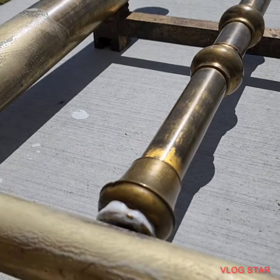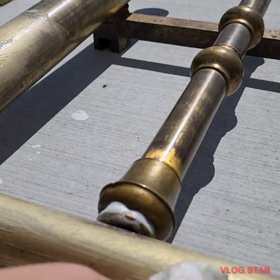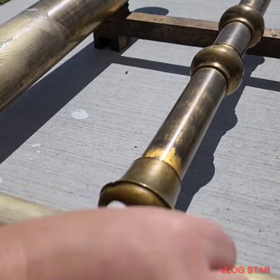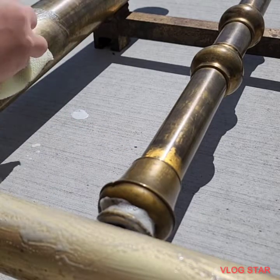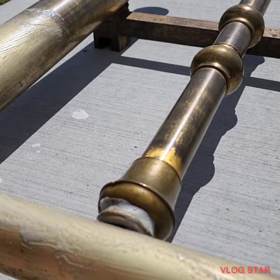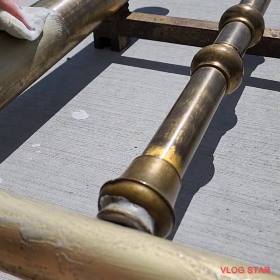Hey, look at that old stuff on the bed — we'll get that off too. Even the old black stuff is coming off, all the really bad buildup. Give it a quick spray.